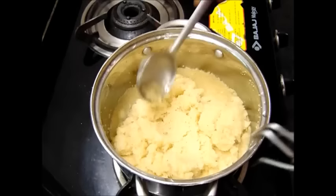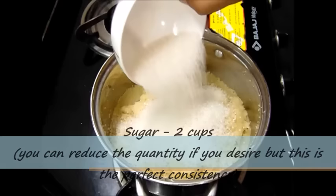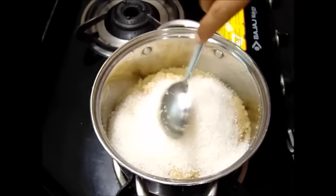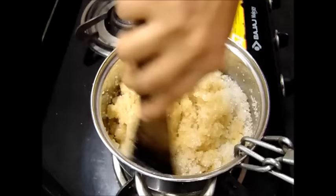The suji has absorbed all the water content. Now we are going to add sugar into this. I am going to add 2 cups of sugar and we will mix this.